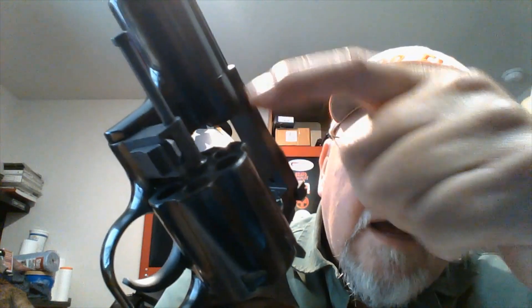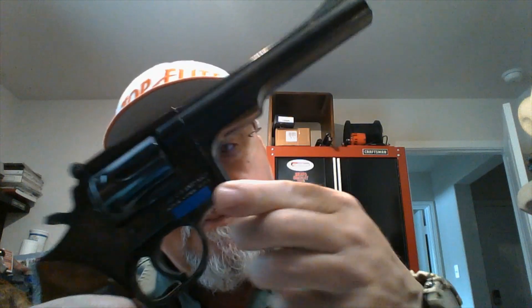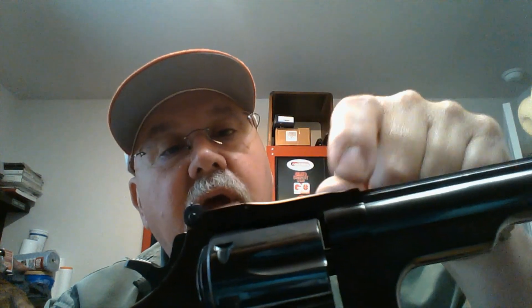The condition it's in is very good. It does have a ball detente in the back, and as you can see on the crane it's got a lock-up that fits into a recess in the frame to lock it up — very, very sturdy. People familiar with the Dan Wesson know this is a very strong action, probably comparable to a Ruger in terms of strength. You can see how thick the top strap is — this is a pretty heavy gun.